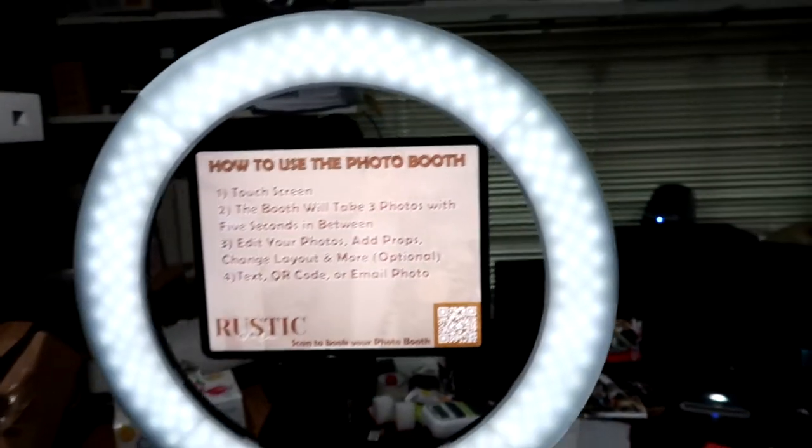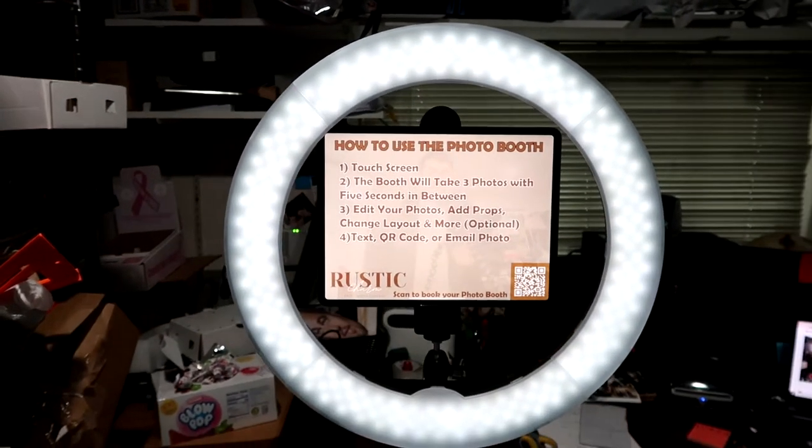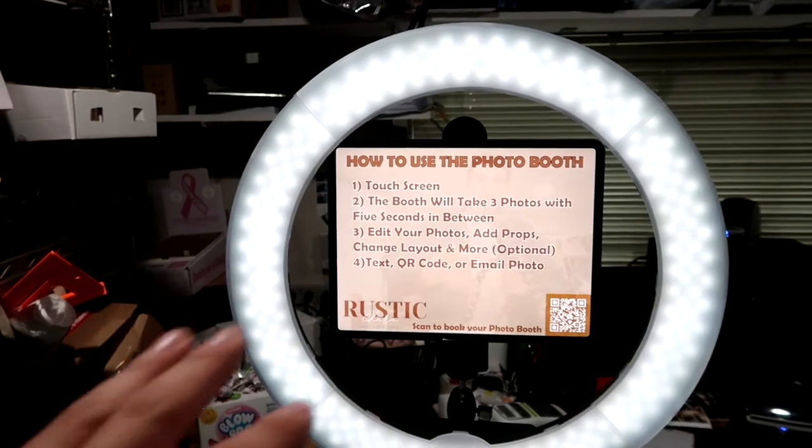So first: what exactly is an iPad photo booth? You might be more familiar with the traditional photo booth where it has a professional camera, and then you have a tablet that's basically the brain of it — it takes the photo using the camera, you see yourself through the tablet, and after it takes three photos it'll print three strips. That is a traditional photo booth. An iPad photo booth — let me show you — is basically an iPad.